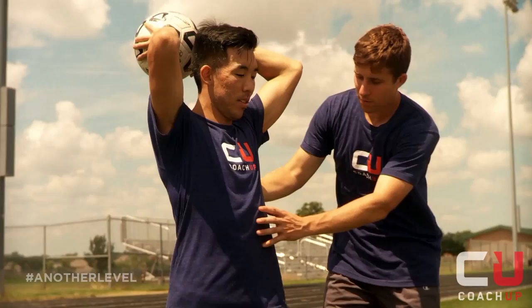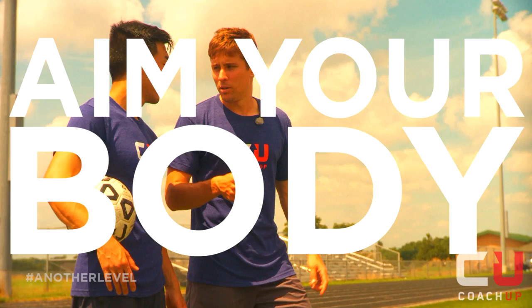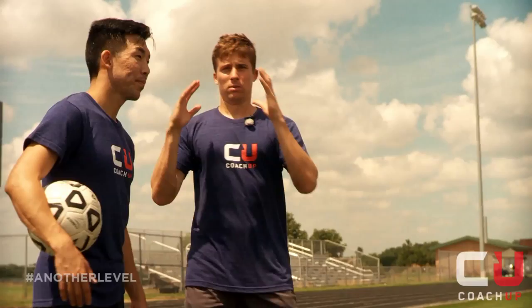And you're ready to release like that. You're going to aim your body, not your arms, at your target. So if you wanted to throw it this way, you'd aim your body this way — wherever you want to throw it, you aim your body towards the target.